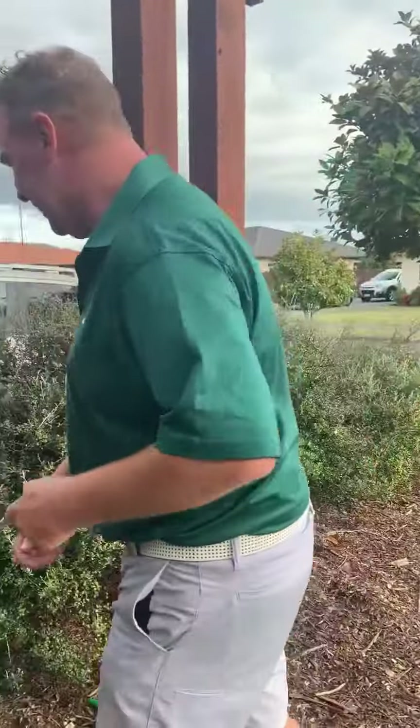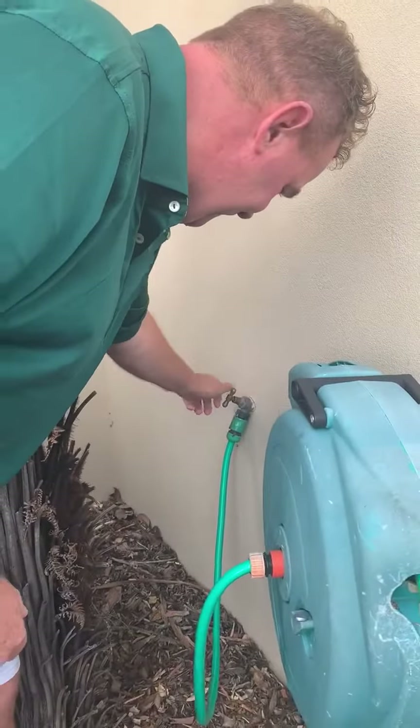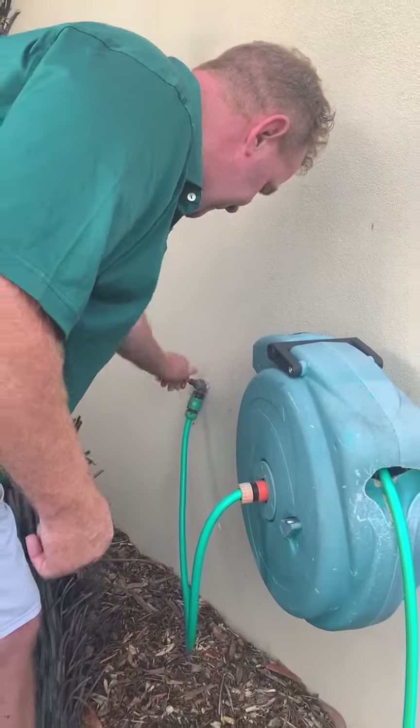So I'm just going to turn the tap on and make it rain, so to speak.